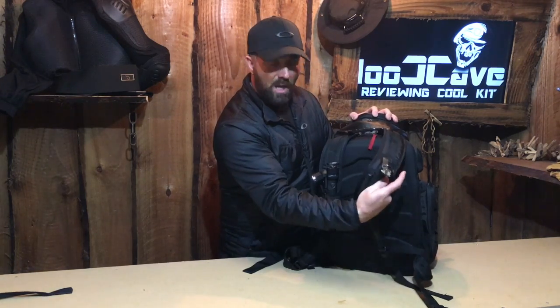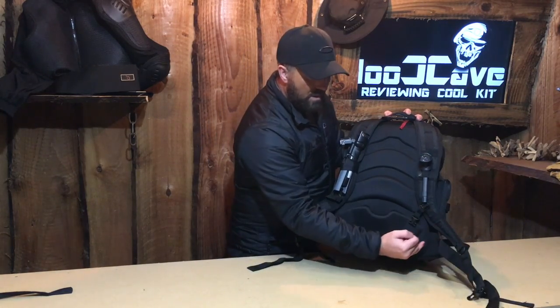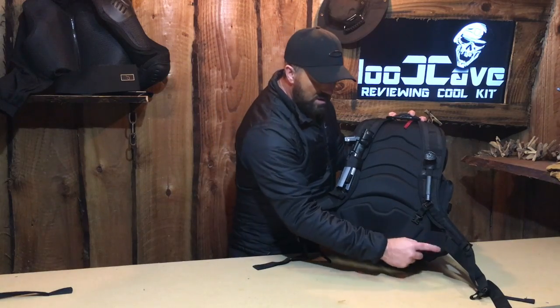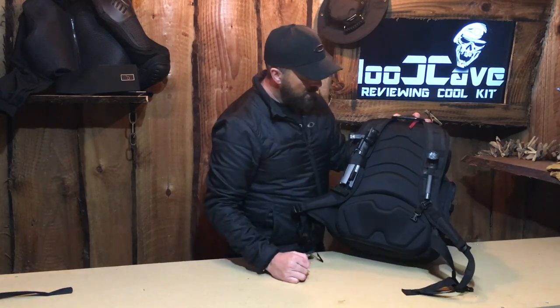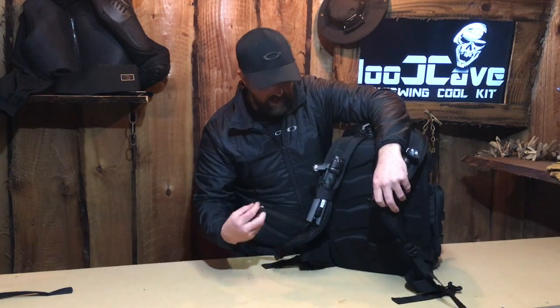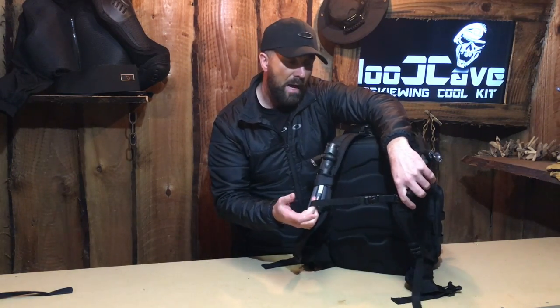We've got a couple of carry straps at the front so you can attach torches and that kind of thing. Down at the bottom, at the waist, there's a Gore-Tex finish to the waist area which stops it from chafing and stops you from sweating — Oakley have clearly thought about that with a nice pull strap at the front. The strap that goes across your chest is elasticated, which is a really nice idea because it allows it to flex over your chest as you're walking, so it really doesn't bear down on your chest.